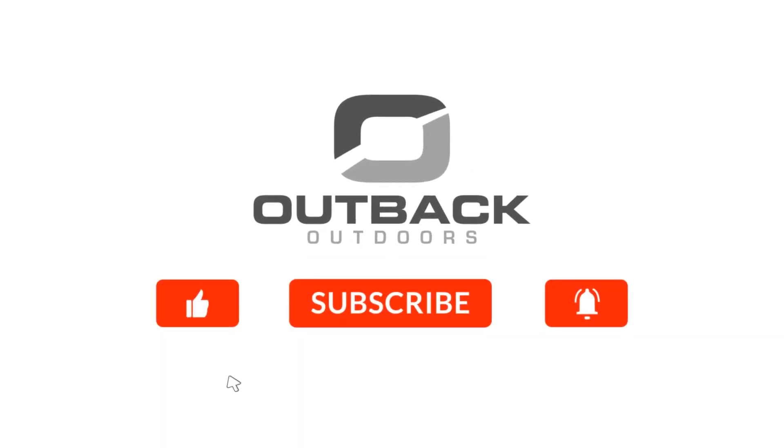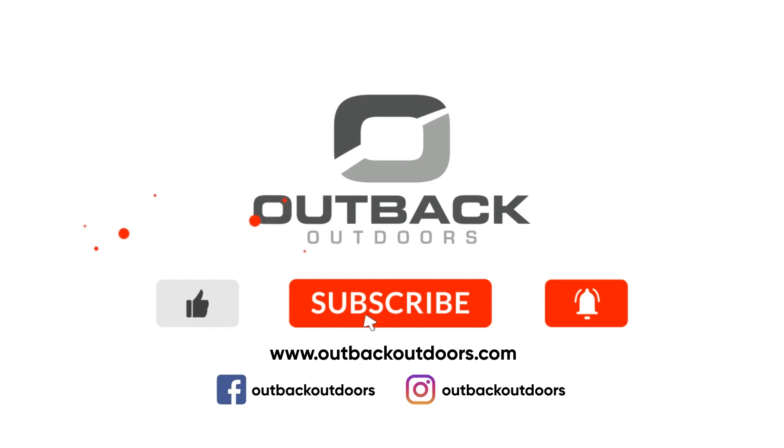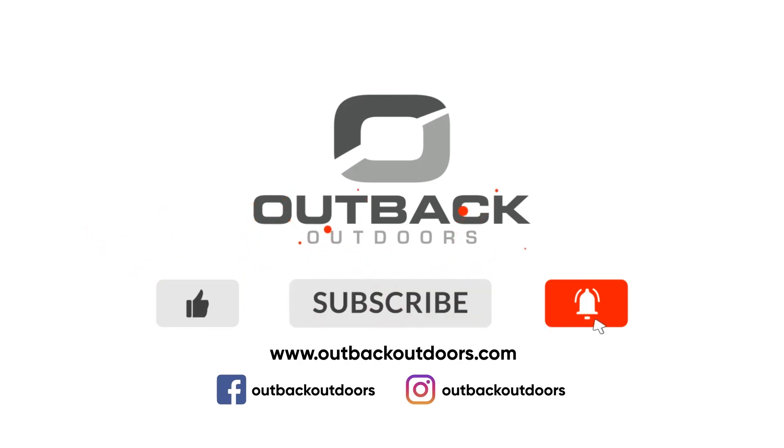Welcome to Outback Outdoors. Make sure you like, subscribe, and click the alert to stay up-to-date on all our new videos.